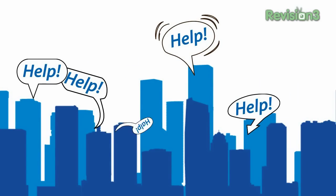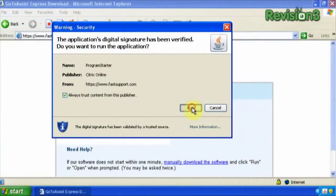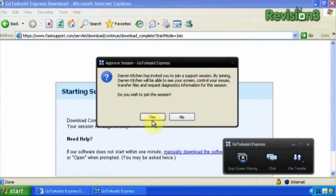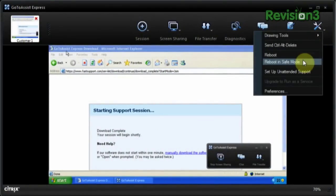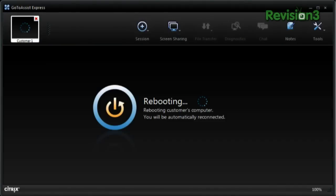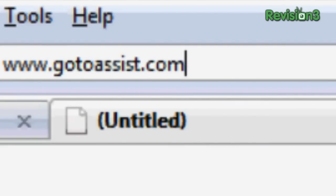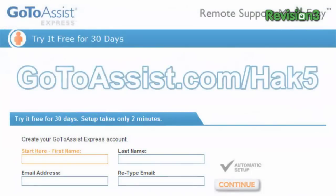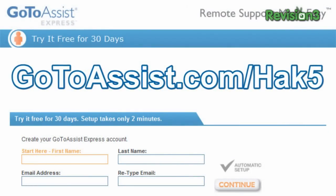If you're in technical support, you know how much time you waste just getting to a customer or colleague's computer. The new GoToAssist Express remote support, brought to you by Citrix, lets you resolve issues faster, reduce travel costs, and keep clients satisfied so you can move to the next task more quickly without leaving your office. Try GoToAssist Express free for 30 days - visit gotoassist.com/hack5 for a free trial.